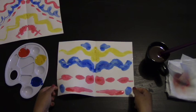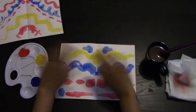And there you have your symmetrical piece. Good job today, guys. I will see you tomorrow for Art at Home with Miss Lipscomb.